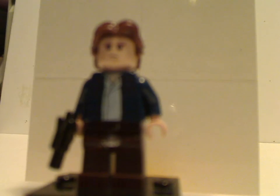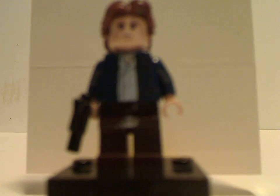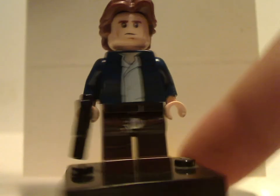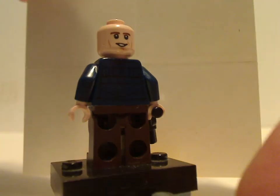Next up is Han Solo in his Cloud City outfit, which is done quite alright — similar to what's been used in older sets. There's a small blaster and the same hairpiece from the Solo line. On the back he has an odd double-sided face.